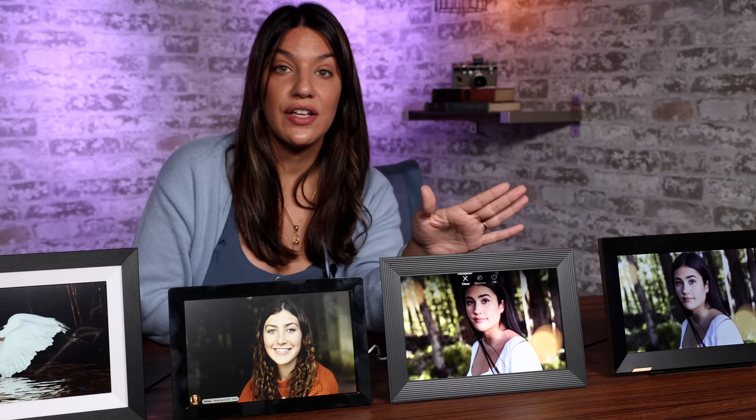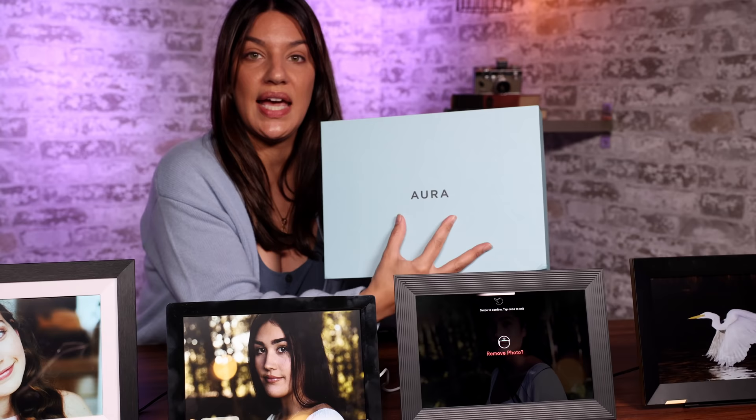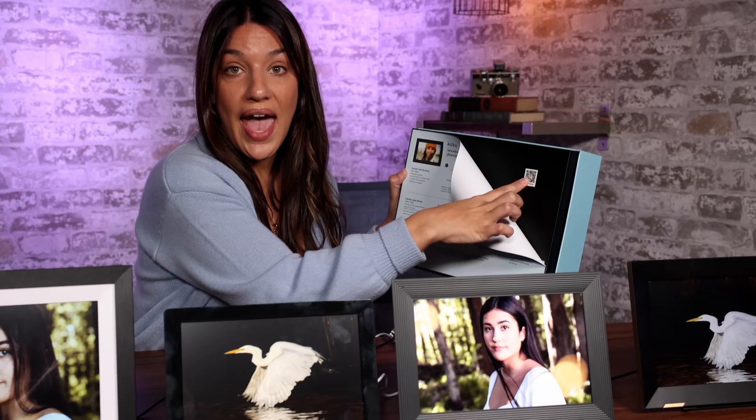The next one, which is my number one favorite, is the Aura frame, and this is $180, so it is the next most expensive one. The packaging is beautiful, substantial, it seems like luxury and it's just pretty and simple. It was also the only one that had this cool feature where you could use the QR code to preload the frame with photos without even opening the packaging. So I think this is the most gift-worthy one because it looks high quality and it's easy to set up for your recipient.